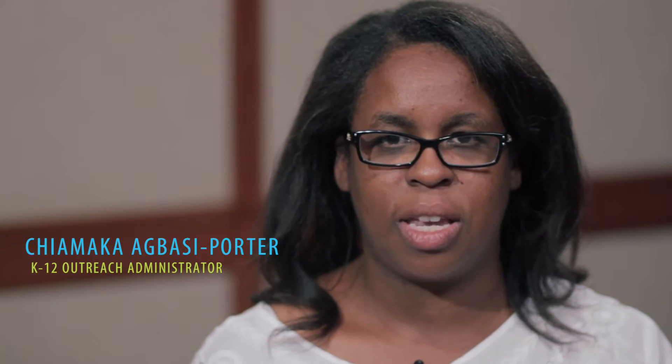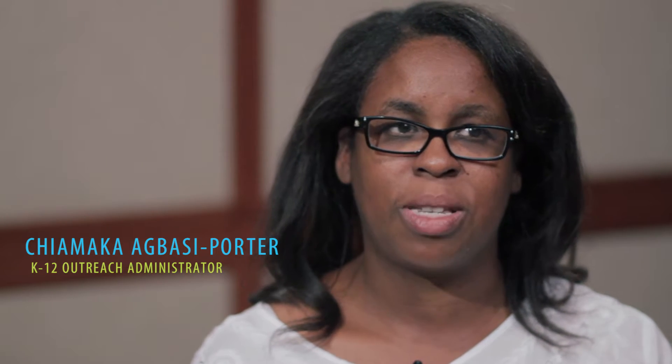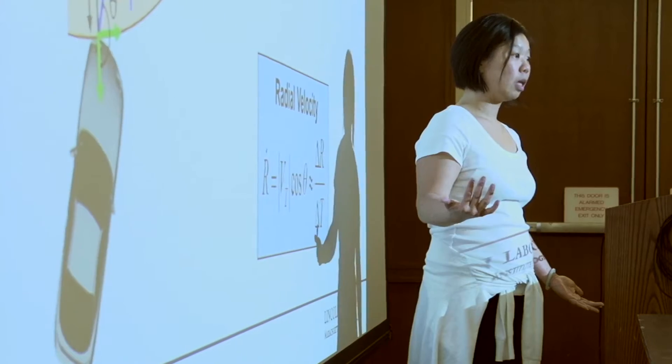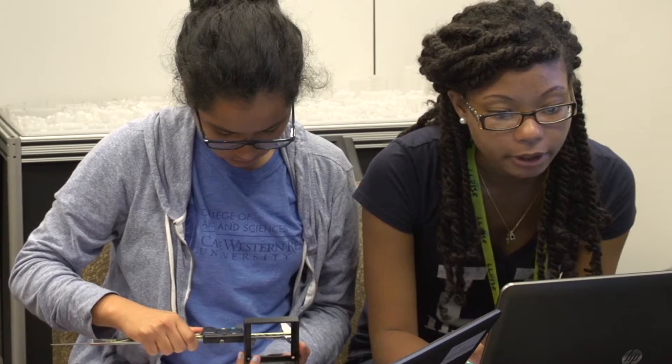LRIs is a two-week residential program for rising high school seniors. There is an application process and we accept students from across the nation. A typical day for an LRI student: in the morning they have lectures given by staff members from Lincoln Laboratory, and in the afternoon they get to do a hands-on project.